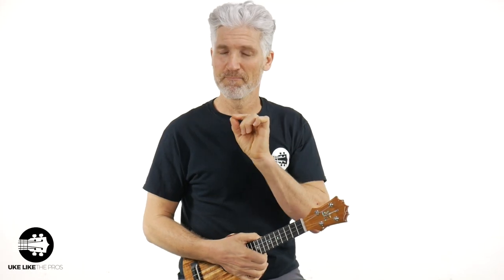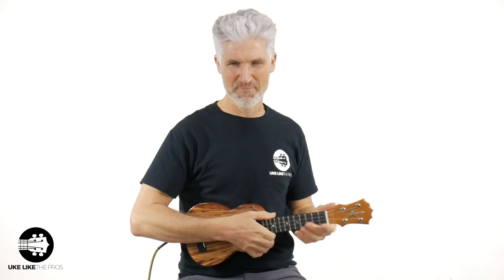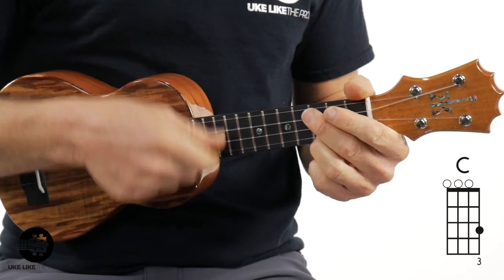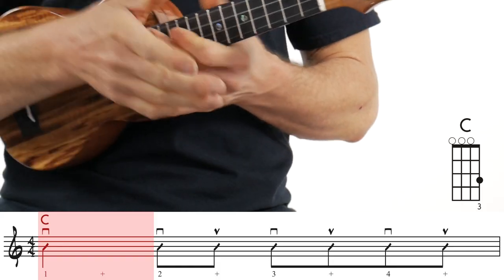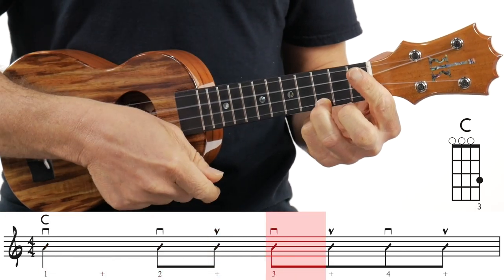Little tip: it's almost like the island strum, but missing one thing, and it has one little special thing that most people don't know. Without it, it doesn't sound as cool or authentic. Let me play it one more time. All I'm doing here is real simple — down on beat one, down-up, down-up, down-up. It's so simple; that's all you're doing.